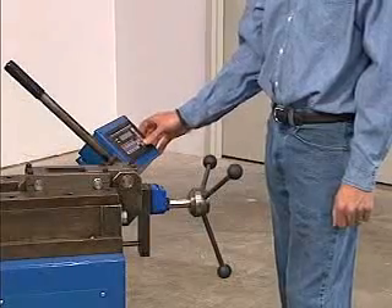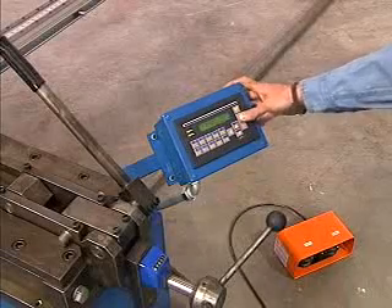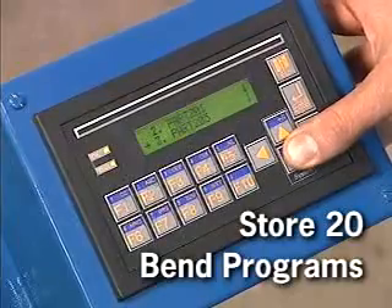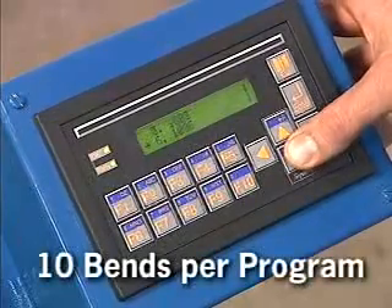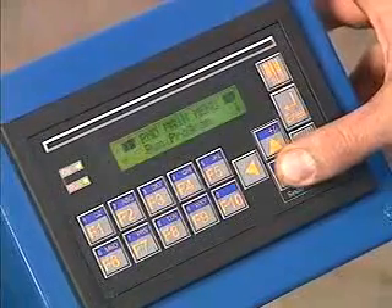The Model 350 utilizes an operator interface which is very easy to use. It's capable of storing 20 bend programs with 10 bends inside each program. Programs can also be edited and deleted.